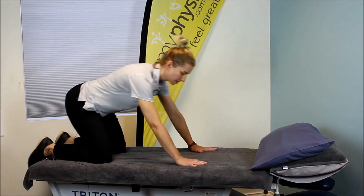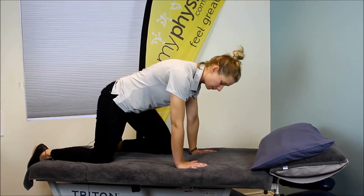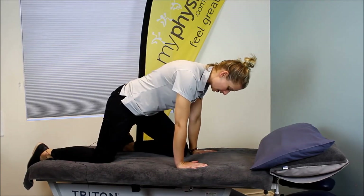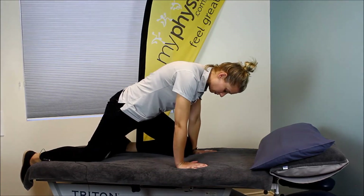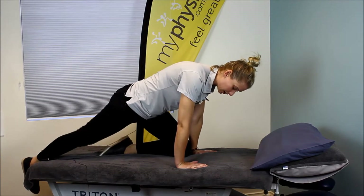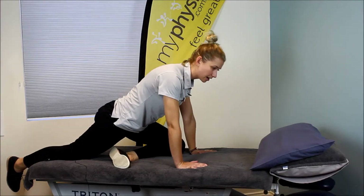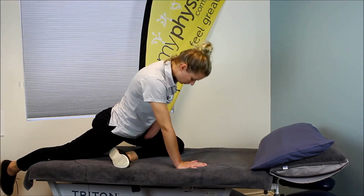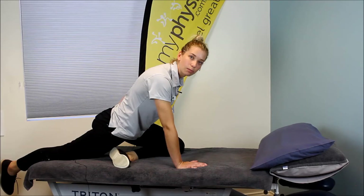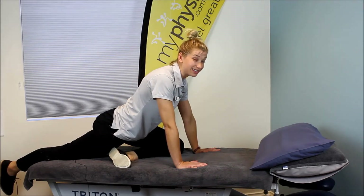First of all, come onto hands and knees. From this position, slide one knee forwards as far as you can go. Getting the foot under is the tricky bit — you want to get the foot under the opposite leg. Sometimes you can lift the leg and that's easier to do so. From here, slide back until you feel a stretch on the bottom of the front hip and buttock.